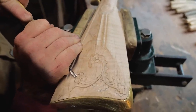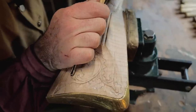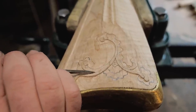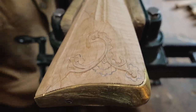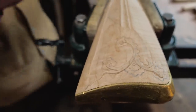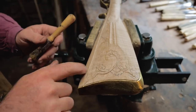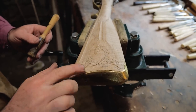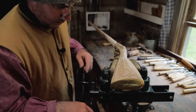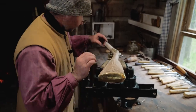Before you stain and finish everything, you can take a toothbrush or a small brush and hit it pretty good to get rid of a lot of dust that's inside your carvings. Use a toothbrush or something like that and it'll get that dust out before you stain and finish so it doesn't leave debris inside your carvings.